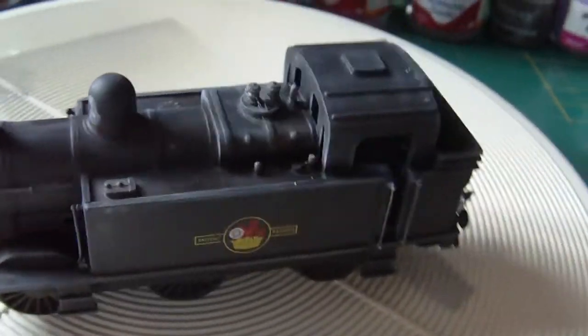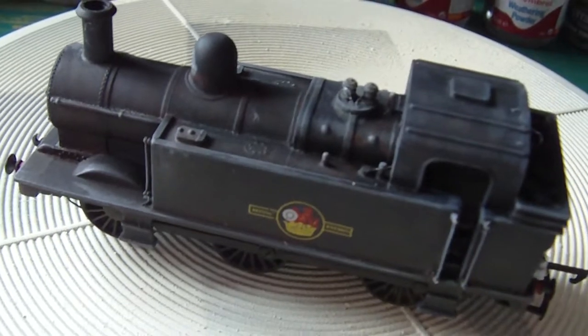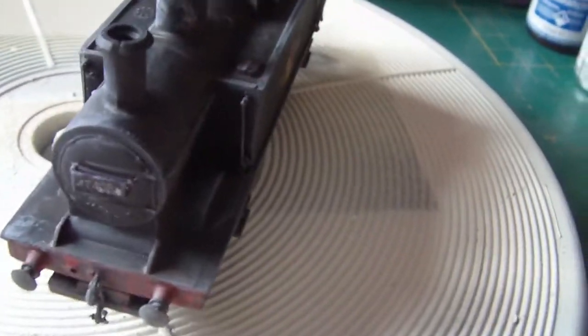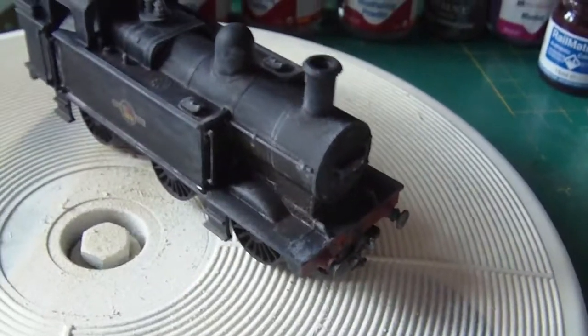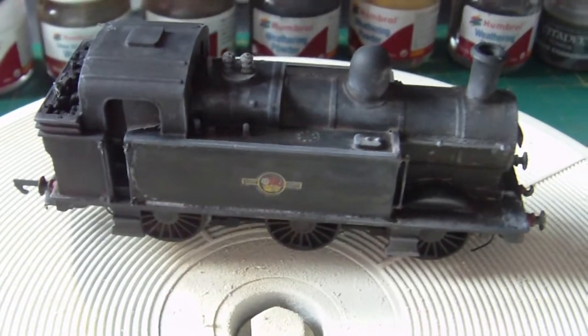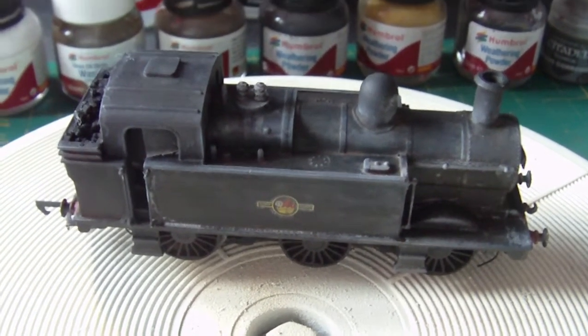I've got a couple of things still to do before I get to the weathering stage. As you can see I've got no cab numbers — smoke box number is in — and I'm missing the hose and a light. But that's kind of about it, so I'm going to finish my bits and pieces and then I'll come back and we'll make a start. Catch you in a bit.